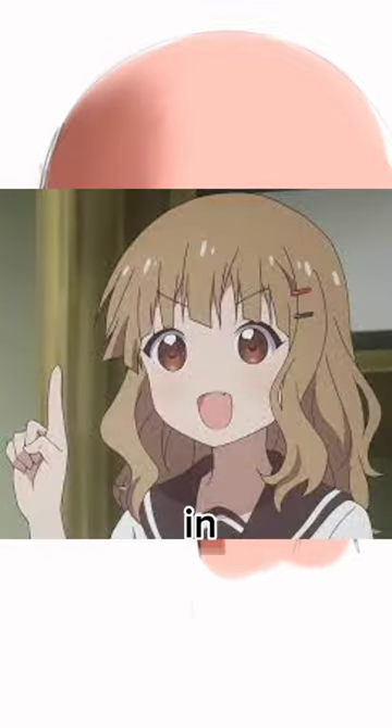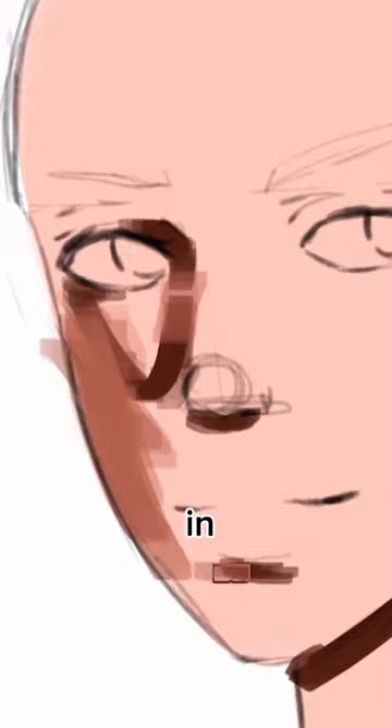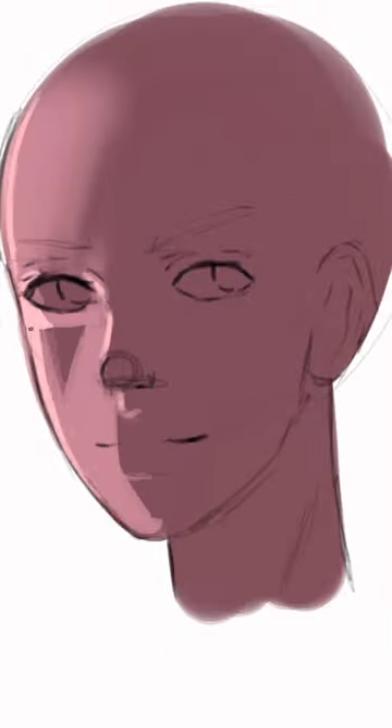For the second tip, make sure that when you're rendering skin, you're going up in value slowly. If you're starting with your darkest and your lightest tones immediately, it's going to get really hard to blend in those skin tones. Even if you're working dark to light, make sure that you increase your light value slowly.